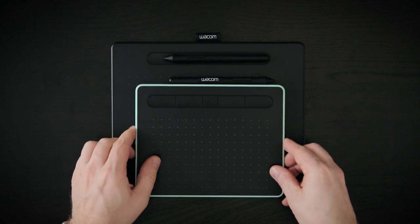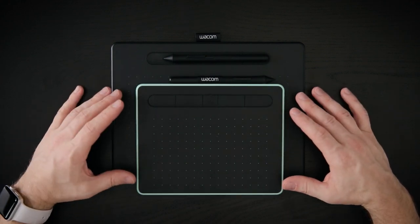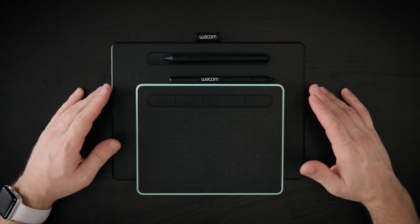Let's compare the Wacom Intos medium with the Wacom Intos small. As you can see, the small version is substantially smaller in terms of active area as well as footprint, but this makes it also more portable.